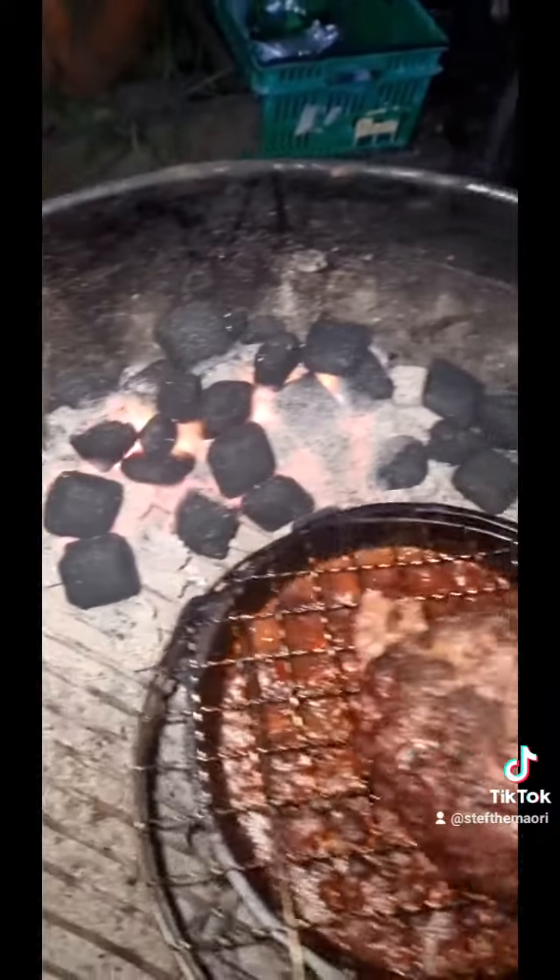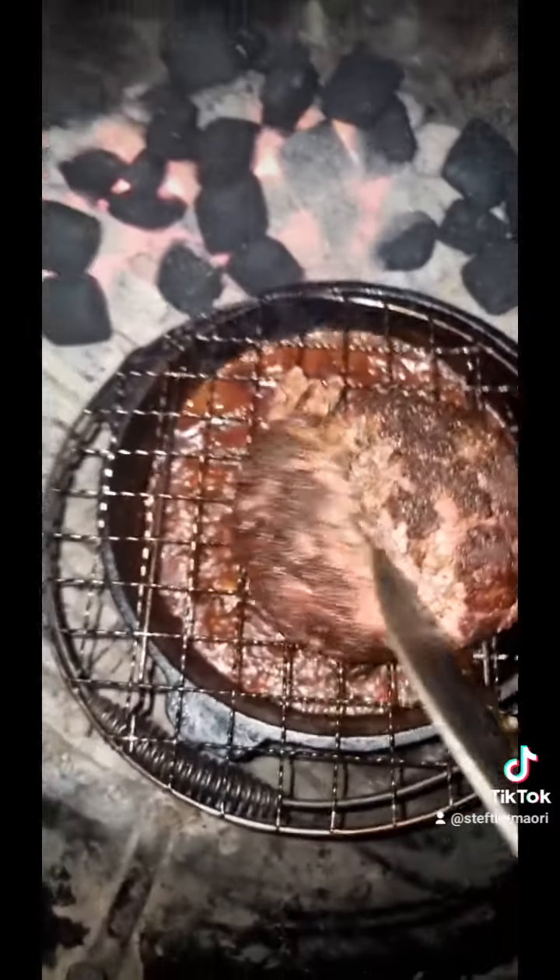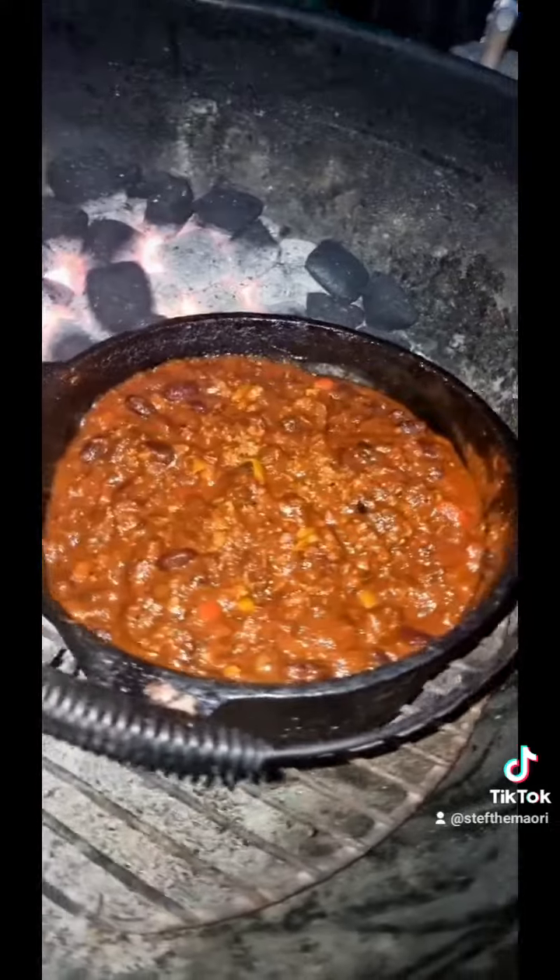Topping our coals up as we go to keep that temp up. Just cut her in half — it's all cooked inside. So I'm going to drop that into the sauce, mash it up and get it in there. She's thickened up a lot; we still want the meat to soak up some flavours, but we don't want it to burn.